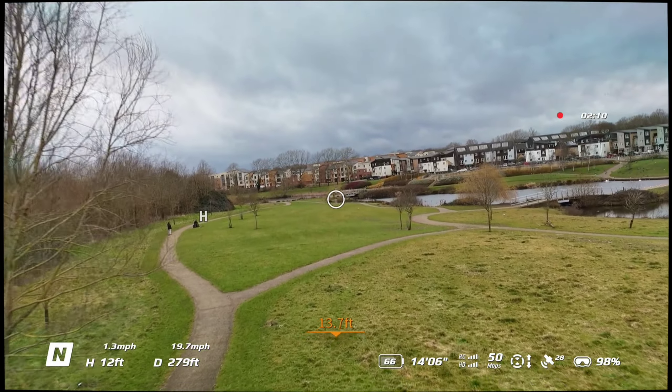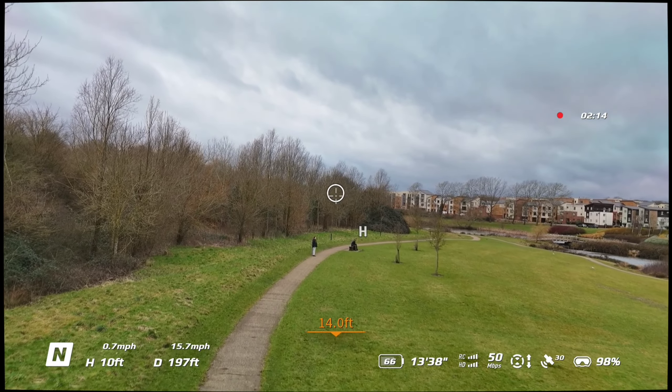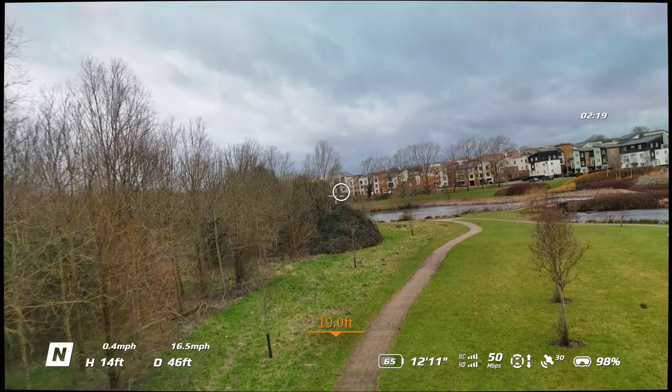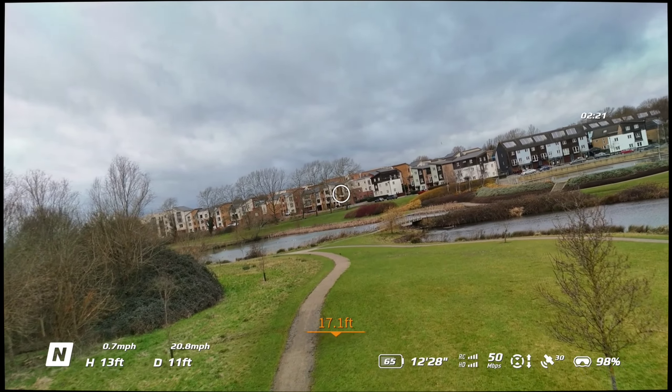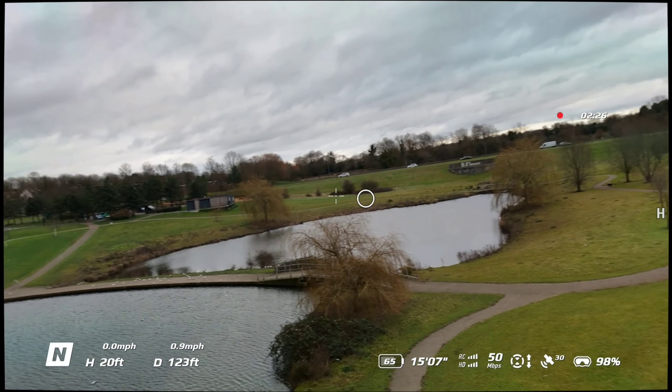I hope you enjoy the video. If you like it, give it a thumbs up, share, like, subscribe — all the other good stuff that comes along with it. Until I make another video, fly safe, fly happy — tally-ho!